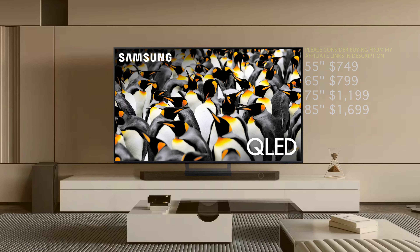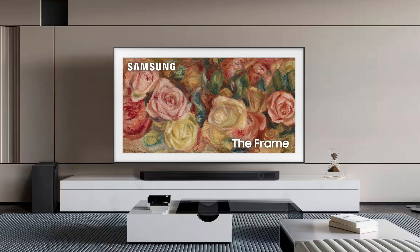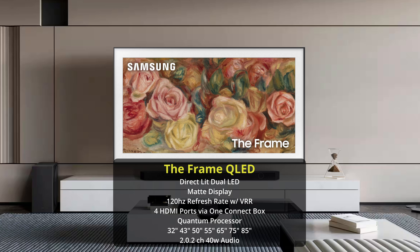Going up, we have another dual LED TV but this time in a stylistic form — The Frame. This is going to be known as a lifestyle TV. It's very similar to the Q70D in specs altogether. The biggest difference is going to be the design of the TV and the fact that it features a One Connect box. This is going to be for people who want to display artwork or have a really nice aesthetic in their home. You're still going to get pretty decent picture quality overall, although you can get better picture quality for the price — you're paying for the design with The Frame.